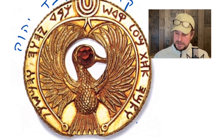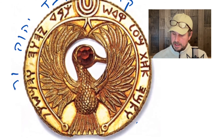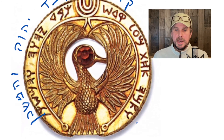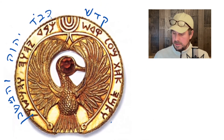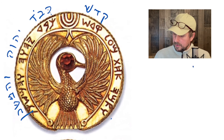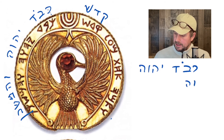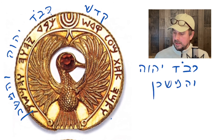And then we have the last bit — another vav: ve-ha-Mishkan, and the tabernacle. In the scripture, we never see Kavod Adonai written like this — it's always written with the full spelling, so there would be a vav here, Kavod. But technically it doesn't have to be; we could read it as Kavod Adonai, the glory of the Lord. Ve-ha-Mishkan — and the tabernacle.